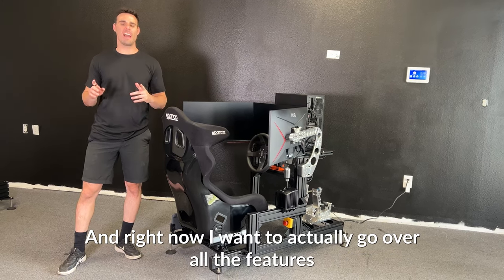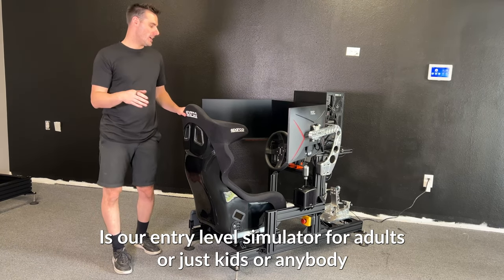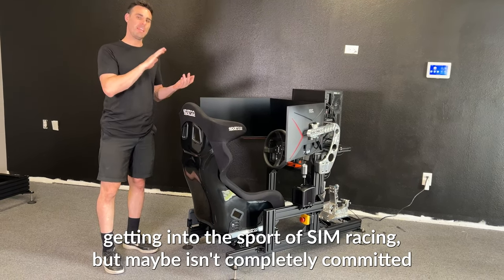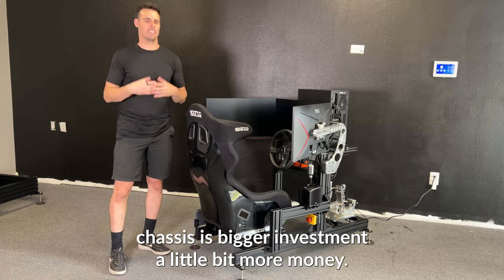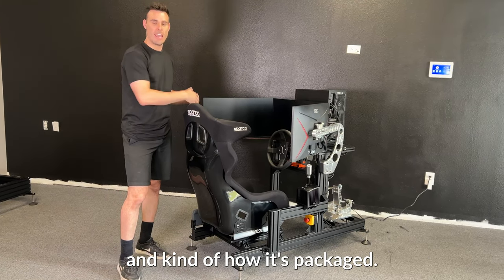Hi guys, it's Florence from Simcoaches. Right now I want to go over all the features of our light turnkey simulator. Our light turnkey simulator is our entry level simulator for adults, kids, or anybody really looking into getting into the sport of sim racing but maybe isn't completely committed to going all the way to the pro level in one of those larger chassis — a bigger investment, a little bit more money. So I'm going to walk you through and show you what comes on our light turnkey simulator and how it's packaged.